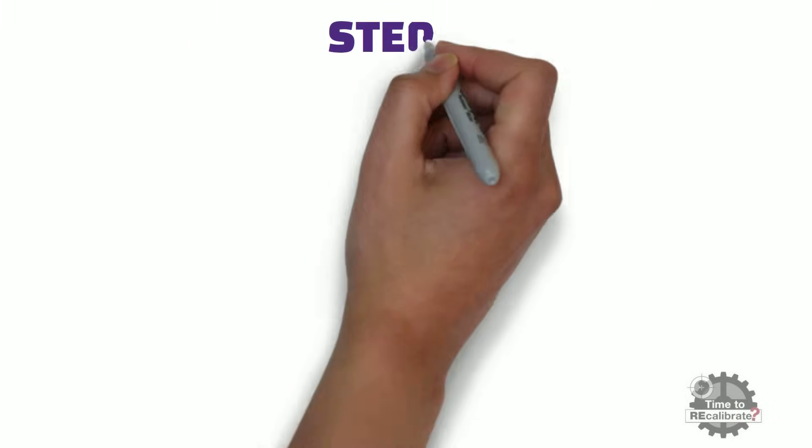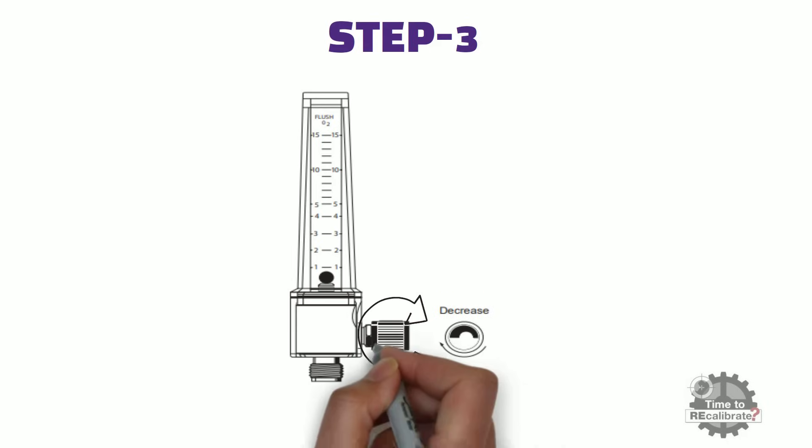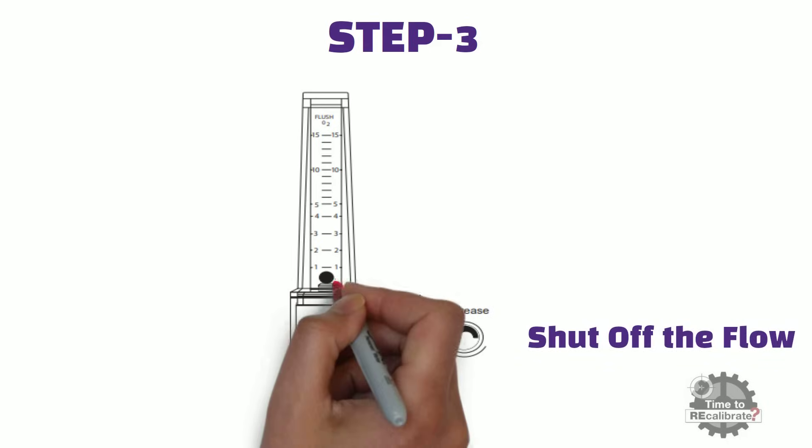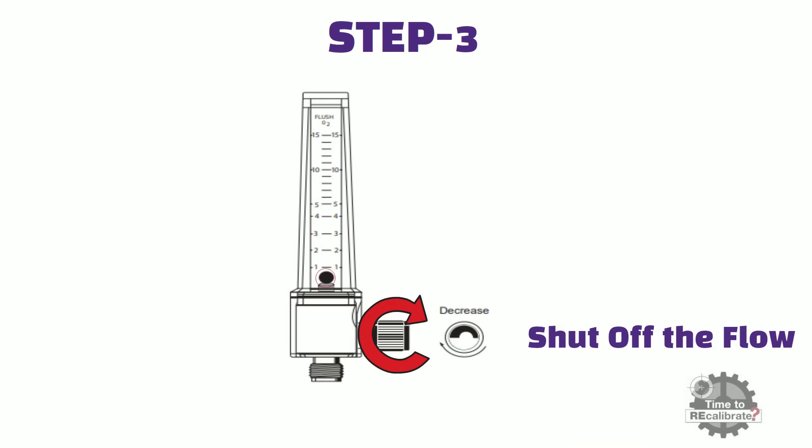Step 3 — rotate the flow control knob clockwise to shut off the flow. The ball should rest at the bottom of the flow tube and not move. Repeat these steps a few times to make sure there are no leaks in the flowmeter.